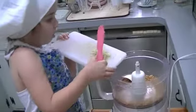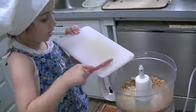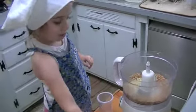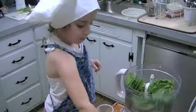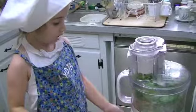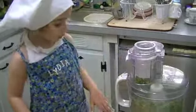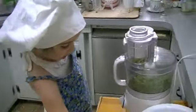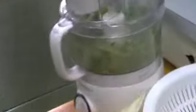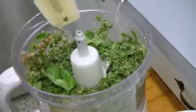You have to open the lid. Put the garlic in, then put some basil leaves in. Once all the basil leaves are inside, put it on one or two. After you've blended it on one or two, you have to have a grown-up scrape the edges.